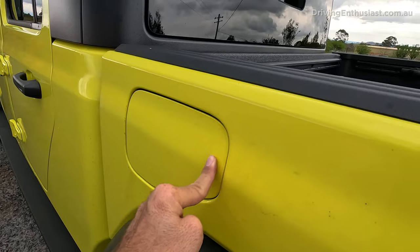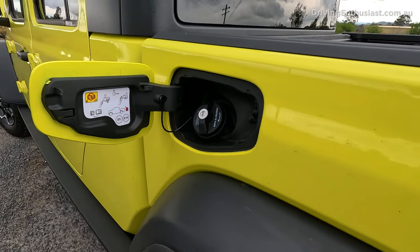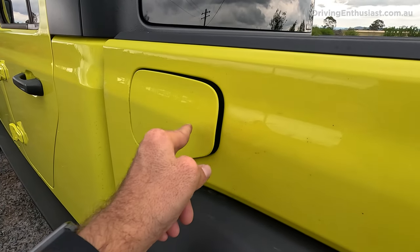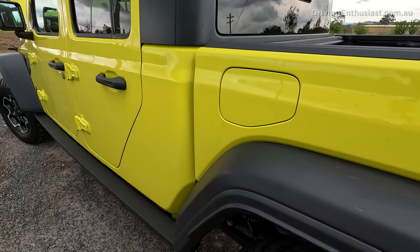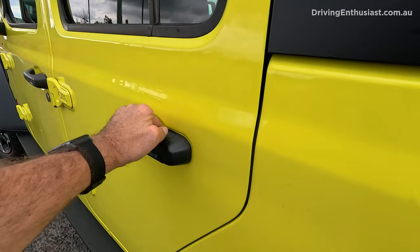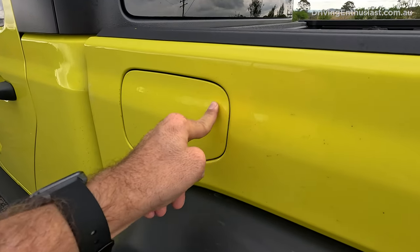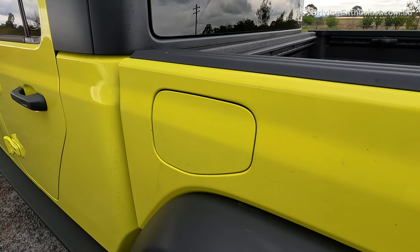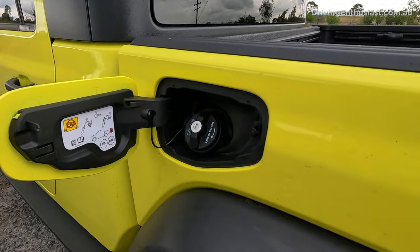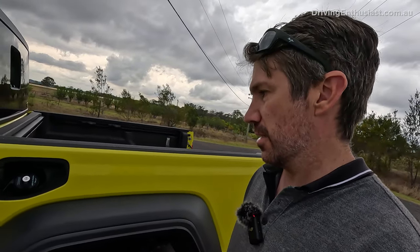Bad number 9: around the back, there's a panel that pops open, but then you've got to use the key to unlock the actual fuel cap. It's a little bit annoying. On the Wrangler, that flap opens freely, but here it turns out this one doesn't actually lock either, so why not just fit a lock with the door locks like most other vehicles on the market? It means you have to take the key every time you fill up — it's just a bit old school, but not in a good way.